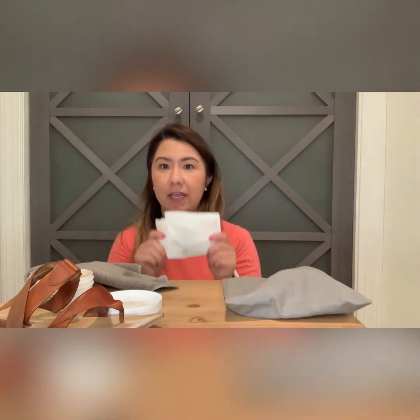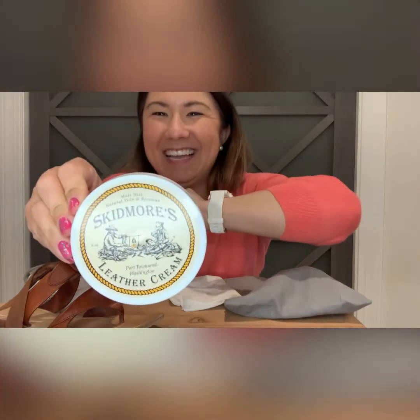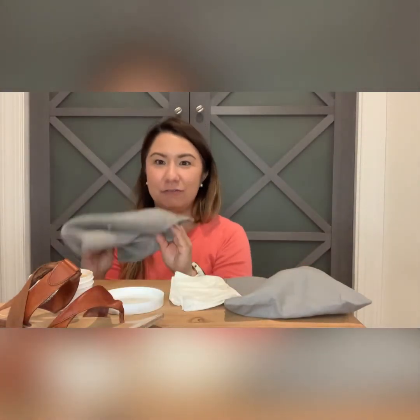I use a combination of a slightly damp paper towel to clean the footbed, and then I will also use a leather conditioner. I just purchased this one off of Amazon — this is the Skidmore's leather cream. And then just a microfiber towel that I purchased at Target; I think it came in a pack of four.